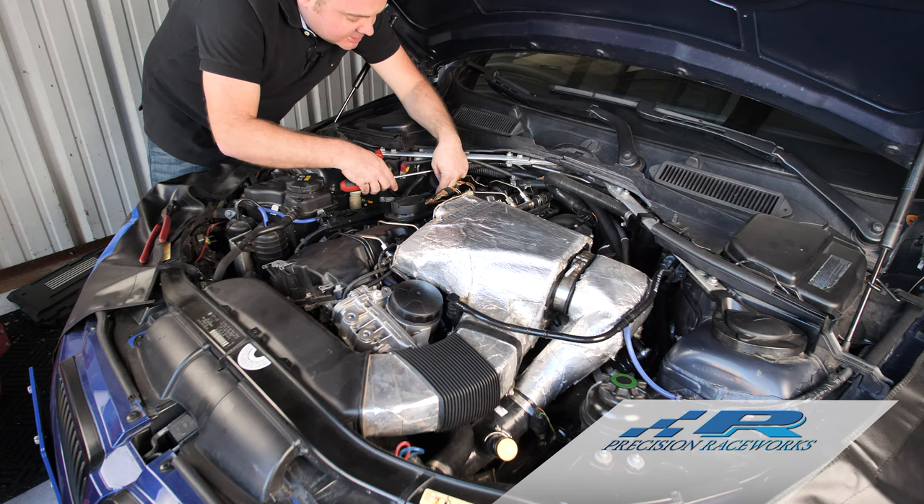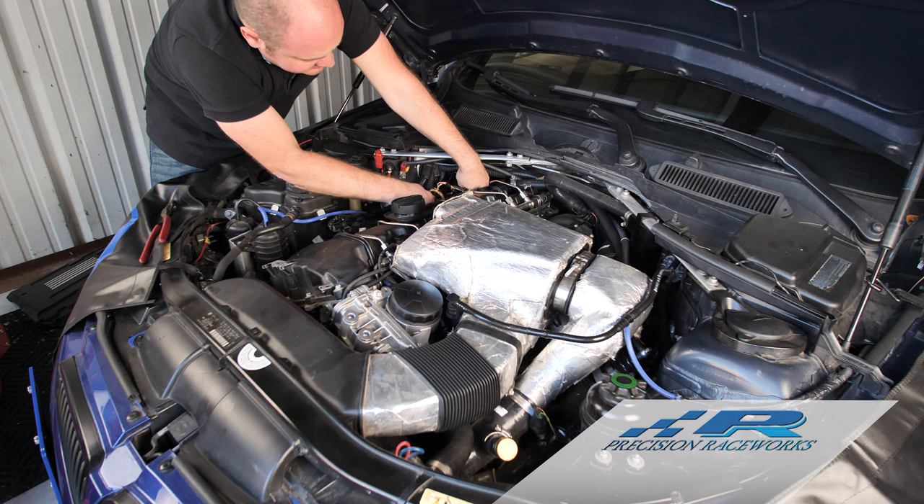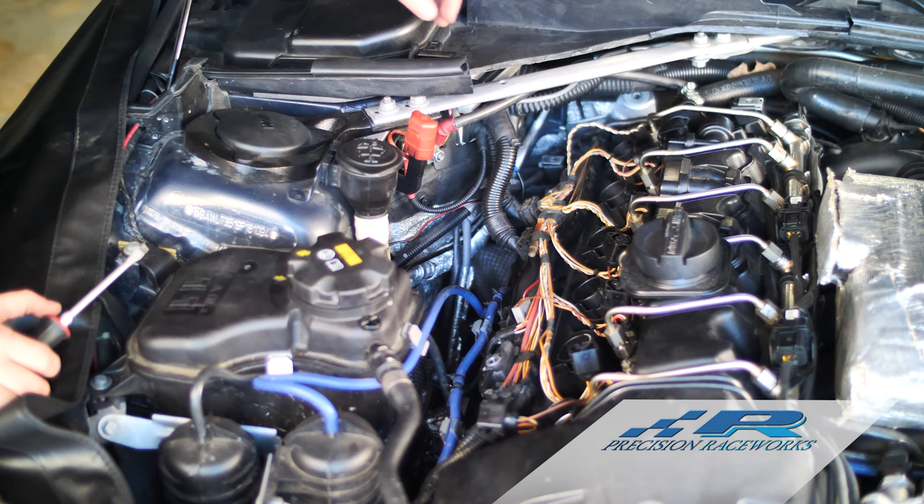Swap back over and start working on the other side again, just keep working your way down through here gradually. This here is the single hardest part of the whole install, so once you've gotten this far, everything just keeps moving right along.